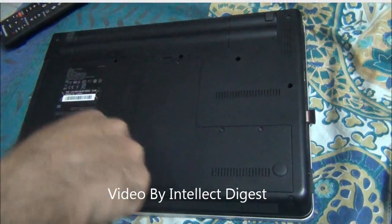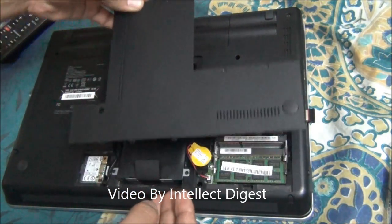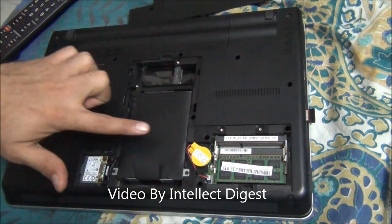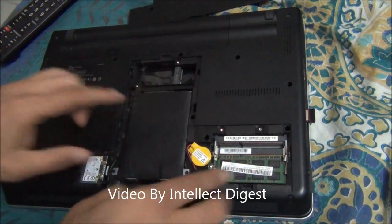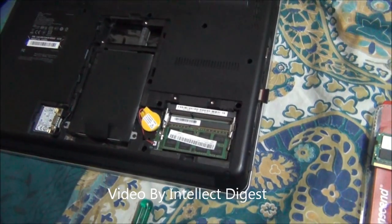I'll unscrew all of these. After you unscrew these four screws, you will see that this panel will easily come out. Under this panel you will see the hard disk drive, and this is where the RAM goes in.